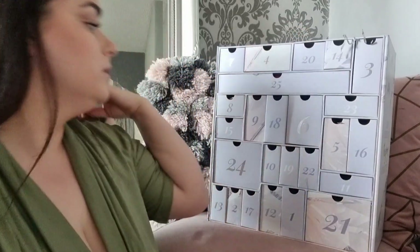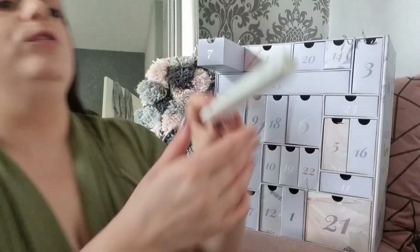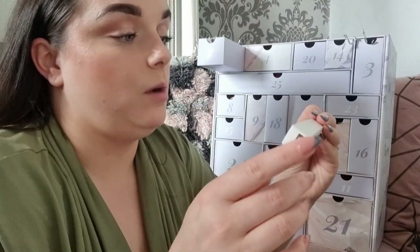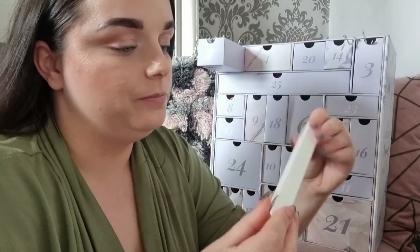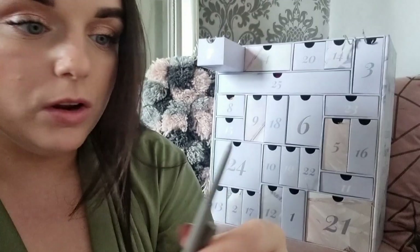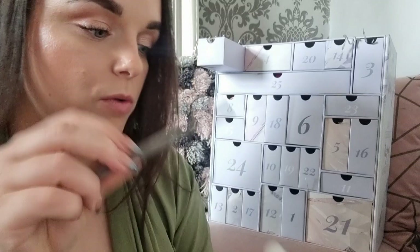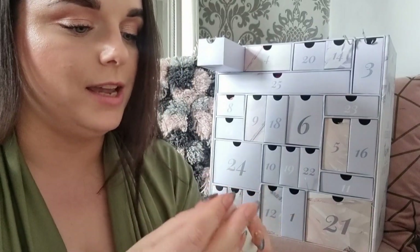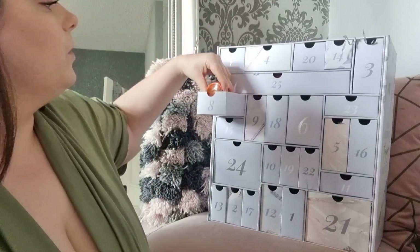Day seven: something from Refy — I've heard Jessica Braun talk about this brand before. It's a Brow Pencil in the shade Medium. Look how refined that tip is — it is so fine! I love a brow pencil and I've heard good things about this brand. Very excited about that.